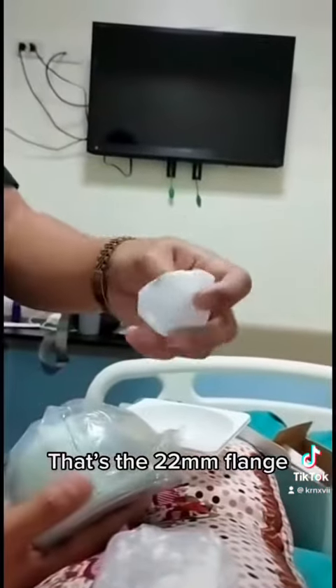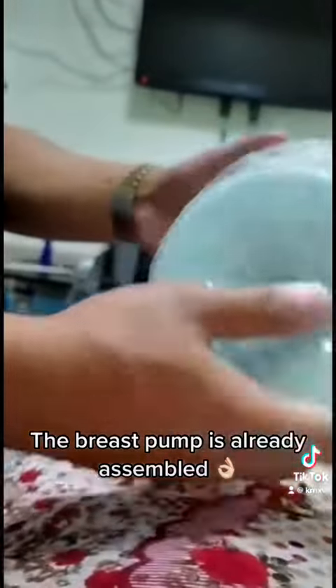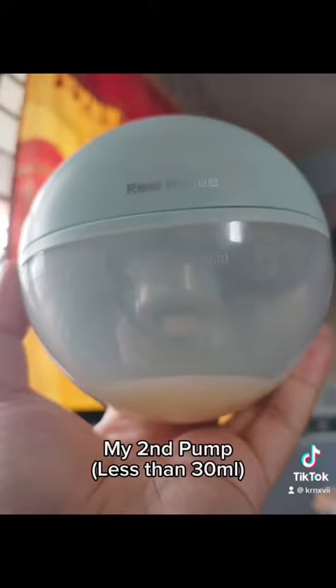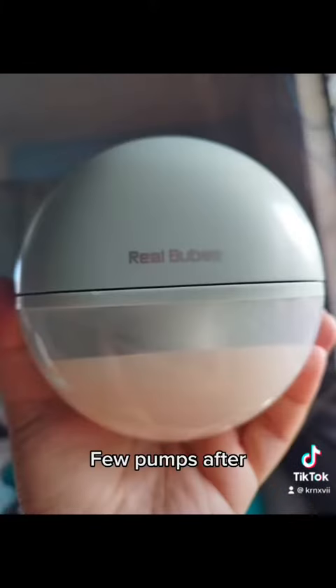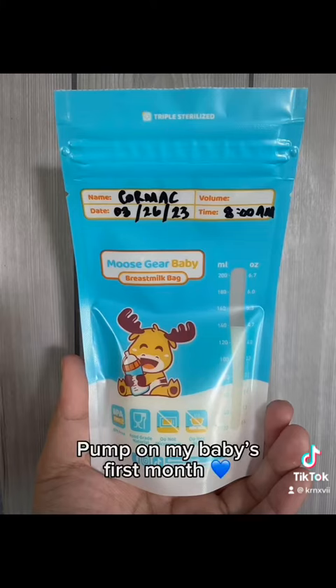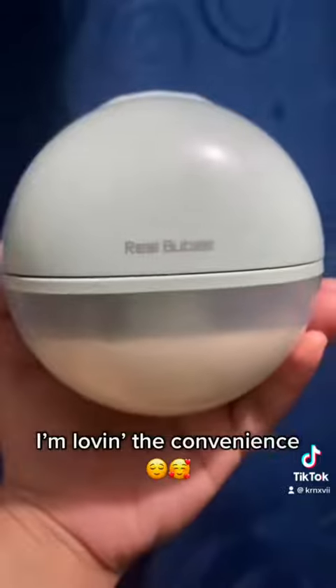That's the 22mm flange. The breast pump is already assembled. It also comes with a manual. I'm loving the convenience.